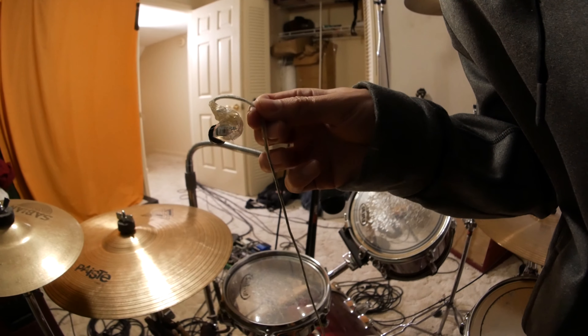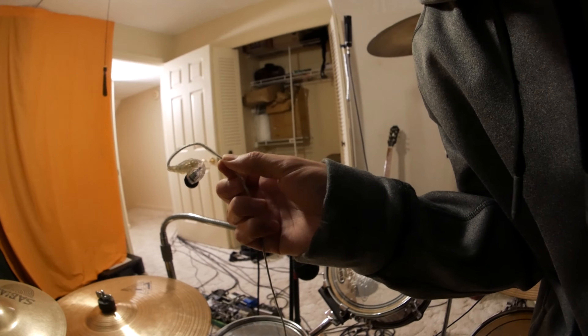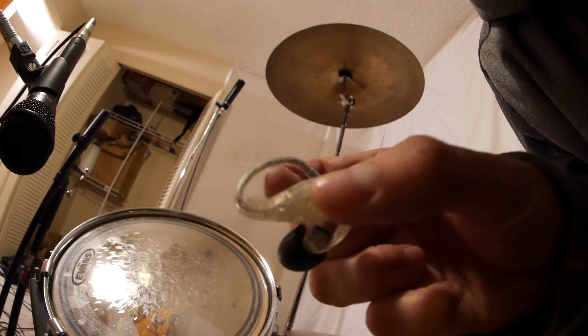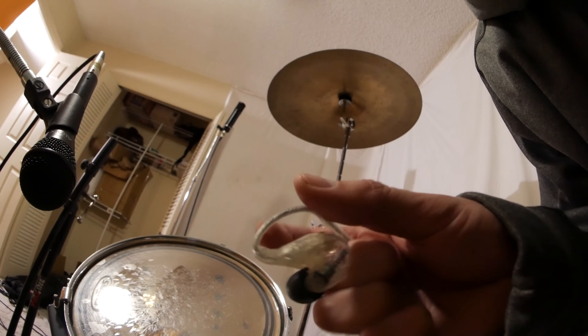Hey, welcome back to Lawrence's Tip Wednesday. Today is Sunday. If you're ever in a situation where you're a drummer and you need a click track in your ears, but the headphones don't drown out the drums enough, so you end up turning up the volume way too loud,